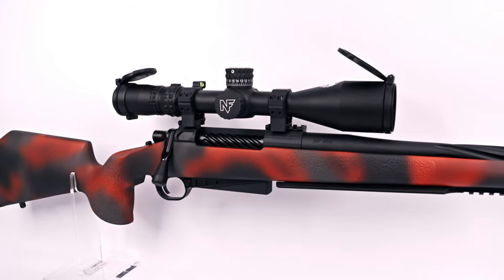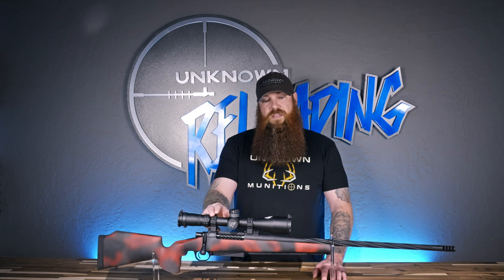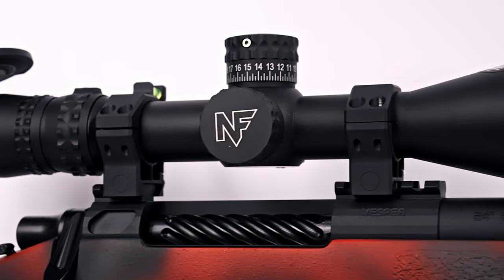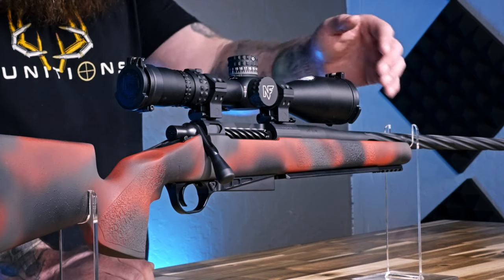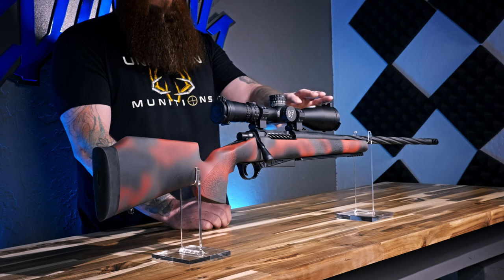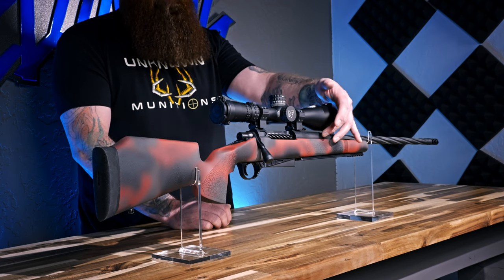We have our BAT Machine Vesper action in long action because this is a 300 RUM rifle. We have Hawkins Precision ultralight offset rings. The lows, which I believe are .885 inches high in 30 millimeter, work great with a Nightforce NX8 and a steel contour barrel. If you get a carbon barrel, a lot of times guys will ask about ring height — if this were a carbon barrel, more than likely you'd need the one inch high rings so the objective clears the barrel.